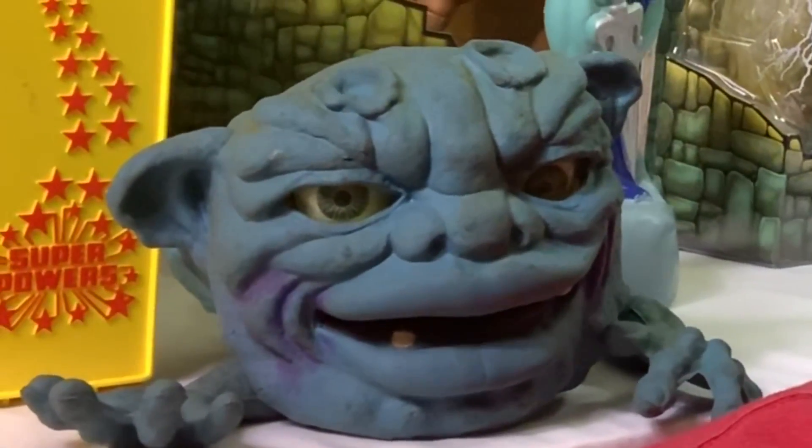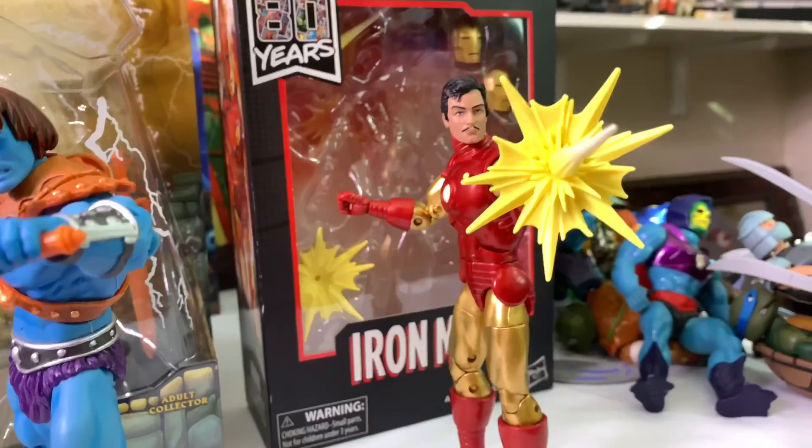All right guys, I'm back and as you can see right here behind me I have Vlob the Boglin, and he is now home. I'm super excited to add him to my collection. I'm going to show you what else I picked up this week, so let's go ahead and get to it.